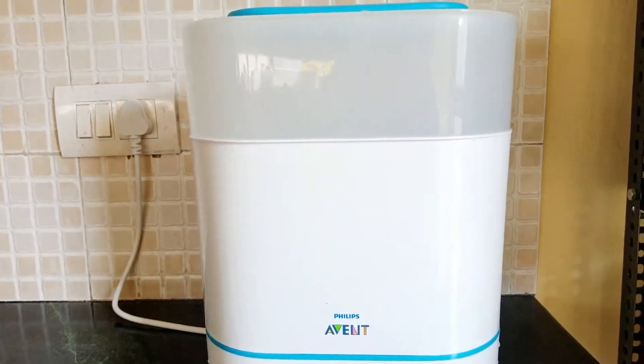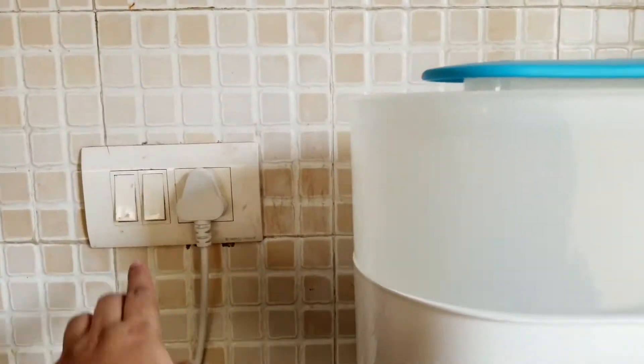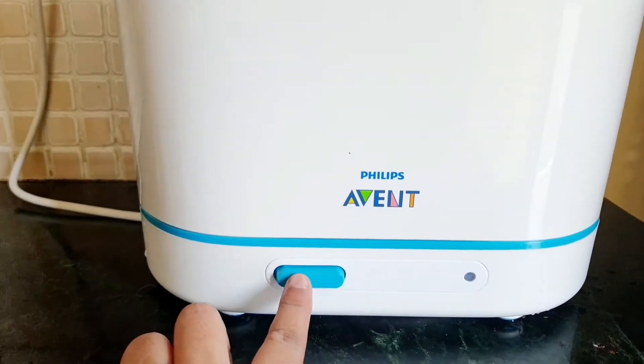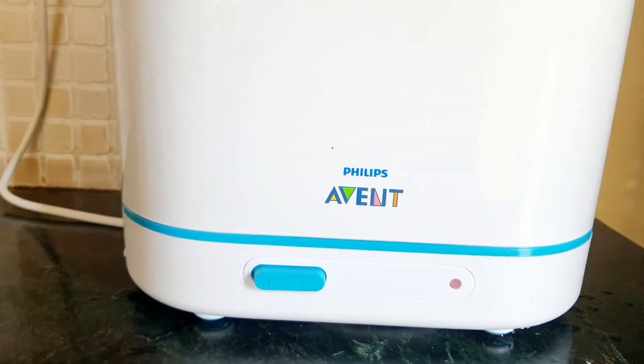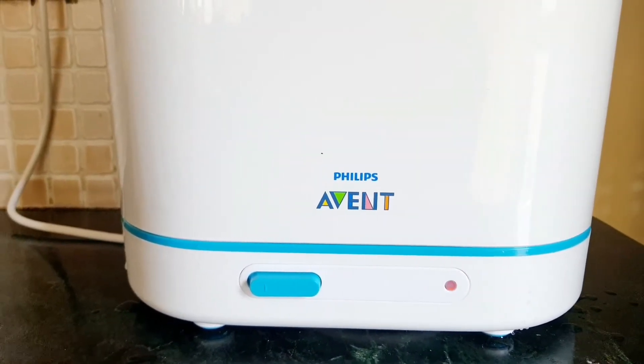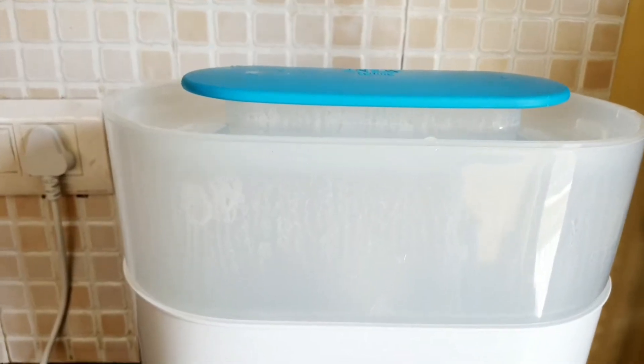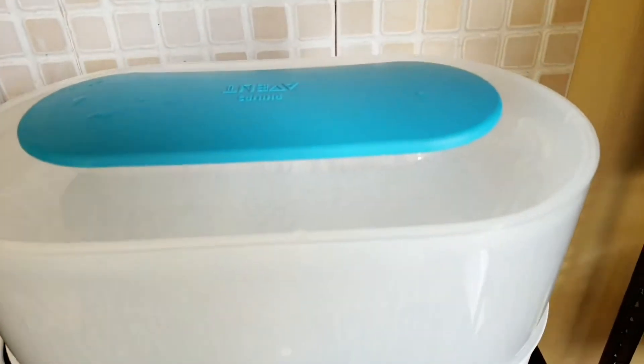Once your lid is on, all you need to do is switch it on and press the blue button. Once you press this button you will see a red light, which means the appliance has started working. Now you can just sit back and relax because in six minutes all your products will be sterilized.